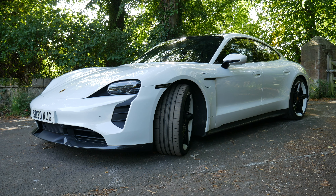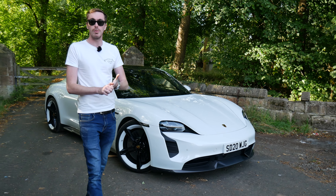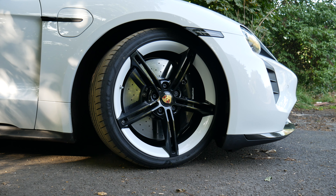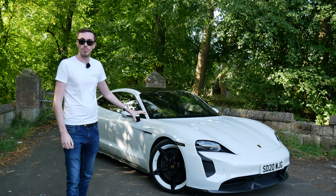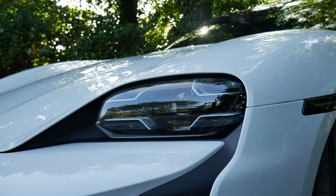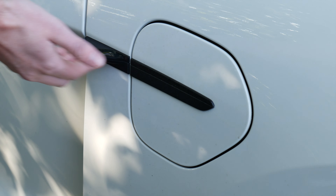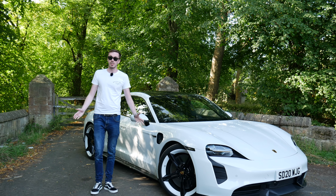The Porsche Taycan is available in a few different formats; this is the most powerful iteration, the Turbo S. We have absolutely humongous front brakes because this car has the carbon ceramic option specified. We've also got two-tone painted wheels, which is a rather expensive option, so this car comes in around the £150–155,000 mark. Working along the side, here we have the electric filler cap — swipe your hand under here and it opens to connect your charge cable. This car also has the quick charge function.